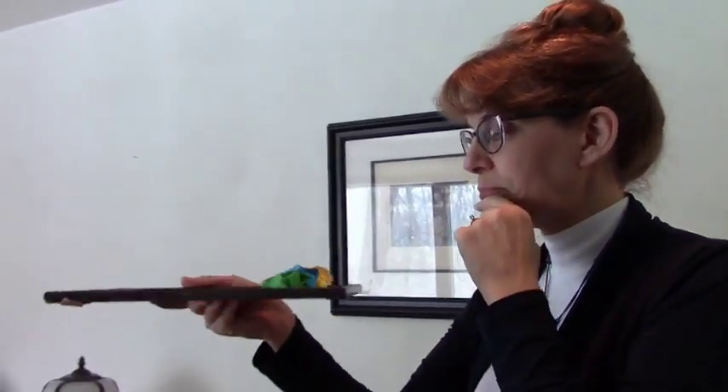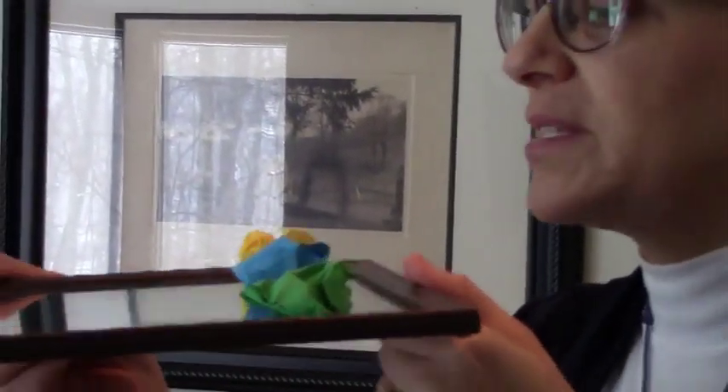If your teacher is with you, have them take a picture once you get that really good embouchure and send it to you, so you can check whether you have the correct or incorrect embouchure. To blow, we keep our lips closed and we say the word 'P'. Form your correct embouchure, and we're going to use the 'P' sound to blow some wadded-up pieces of paper.